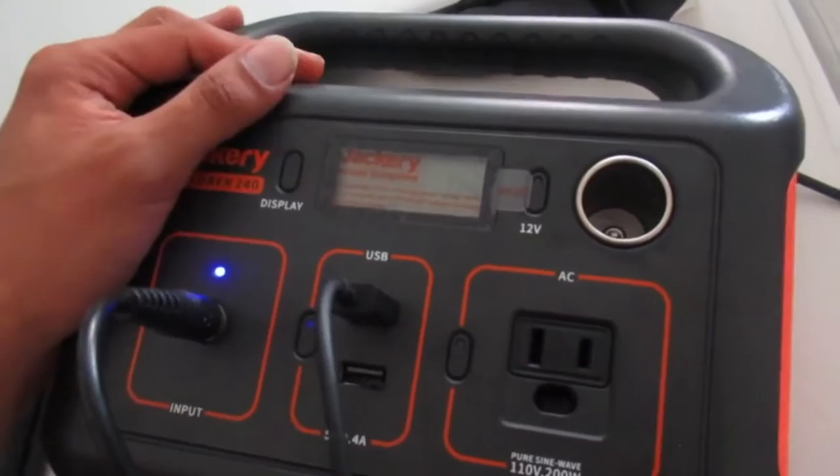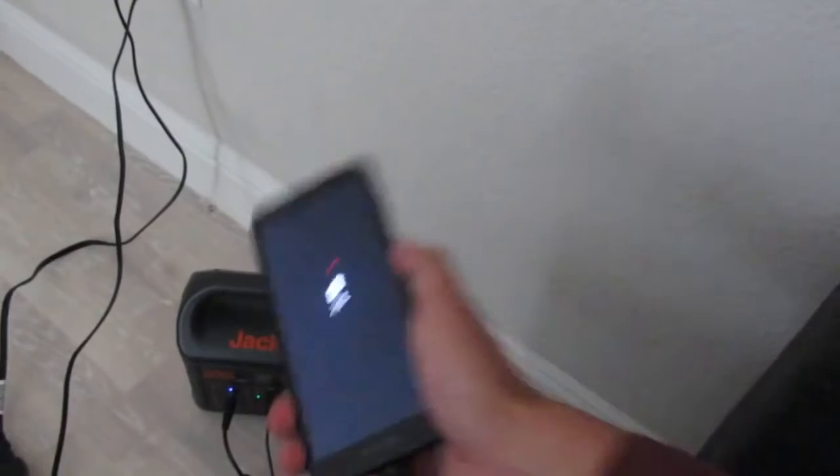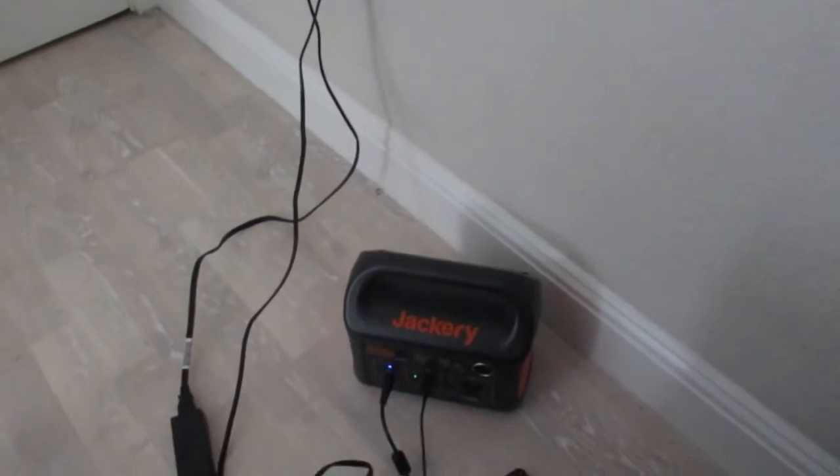You can also charge it on the go when you're driving with your cigarette lighter — just plug it in and it'll charge with the car battery. It's a pretty powerful tool. Another detail: while it's being charged, you can still use it to charge your phone. You can probably even use it to charge a laptop, as long as it doesn't exceed the 240 volt limit. Keep the voltage low so you can save more battery life.